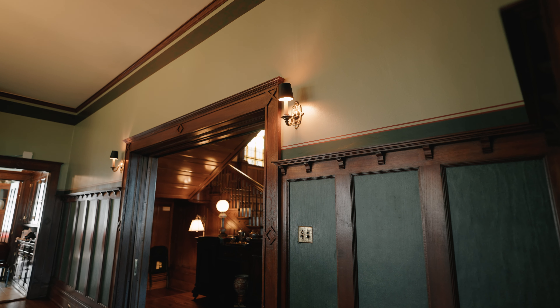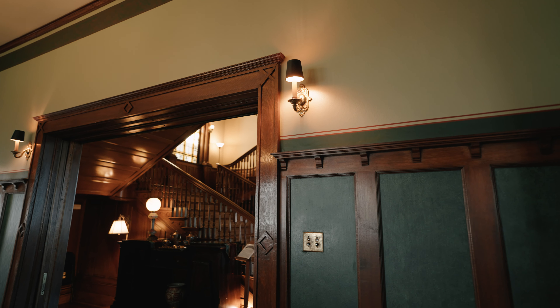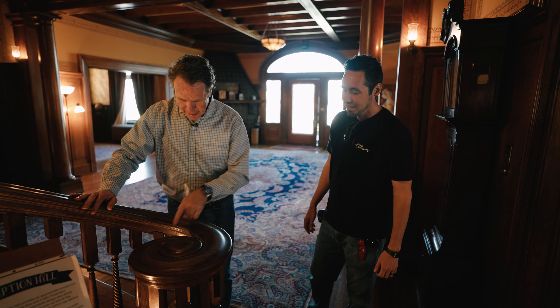It still looks great. The proportions and scale are really pure. What that tells me is even if you don't get architectural details in the purest form they were originally done, if you get the proportions right — I mean, that's a big deal. Amen.